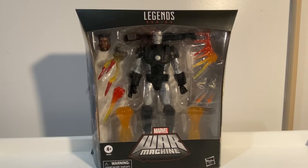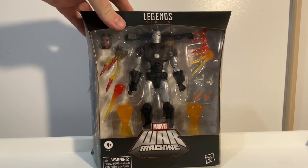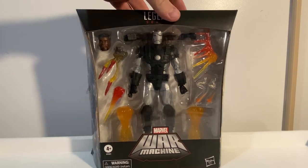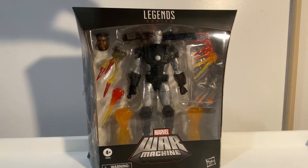Hey Marvel Legends fans and collectors, thanks for tuning into another video. We've got Marvel's War Machine next up. Just picked this one up from JB Hi-Fi just a couple of days ago, and I've been really looking forward to this one actually.